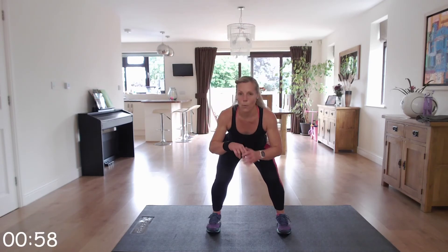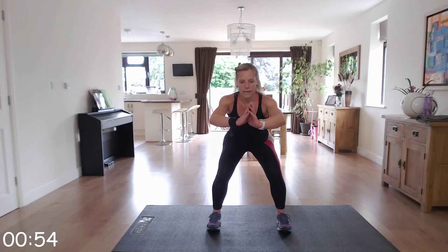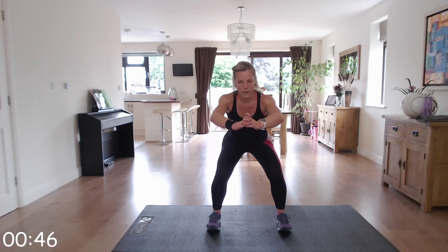Well done — one more minute of work. Check that form: knees not in, bottom back, head up, back straight. Well done. Excellent, keep it going — last ten seconds.